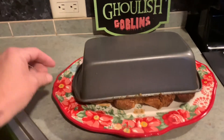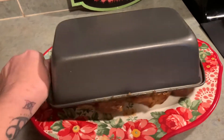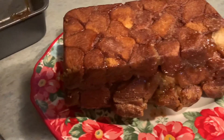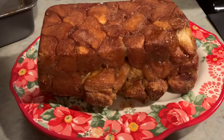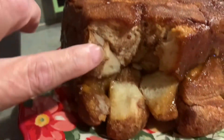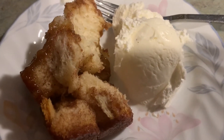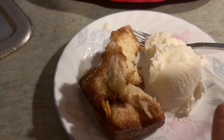I just flipped this over on the platter. Let's just shake it a little bit, and that will come right out of the pan like that. Isn't that gorgeous? Let me show you what this looks like inside — it's not doughy, it's very nice. There's what Mr. James is going to try, and that is real vanilla bean ice cream.